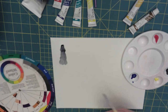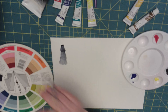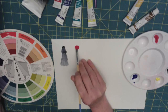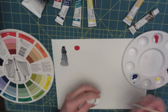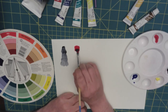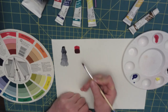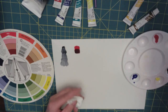Our first primary color is going to be red. Here is our pure color. In order to shade it, we can use blue — see how that darkens and makes a purple? Even just a little bit. That's nice because it's a pure color and that's a pure shading.